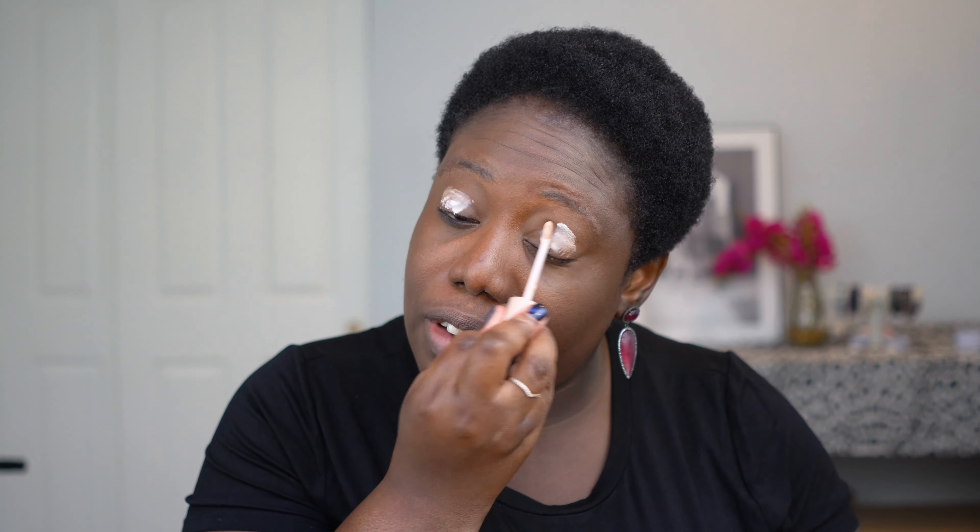As usual, my Fenty eyeshadow primer — because my favorite is something a little softer to blend with — and my not-quite-broken-in Sonia Kashuk sponge. So I just have to pack that in there for a nice smooth base to do my eyeshadow.